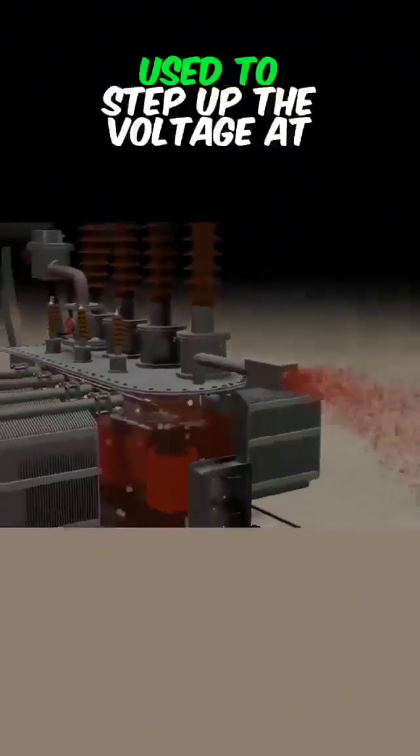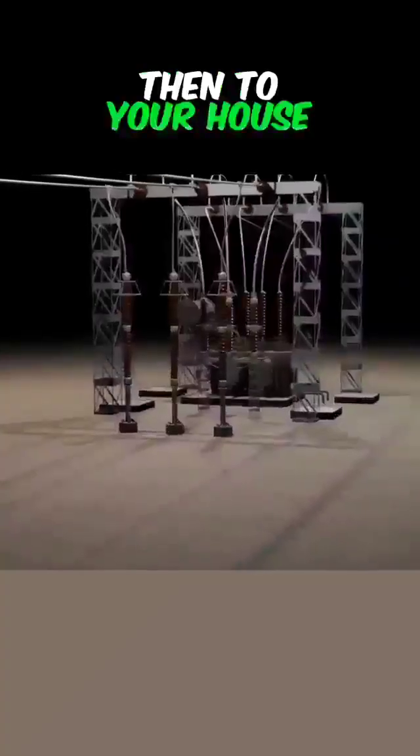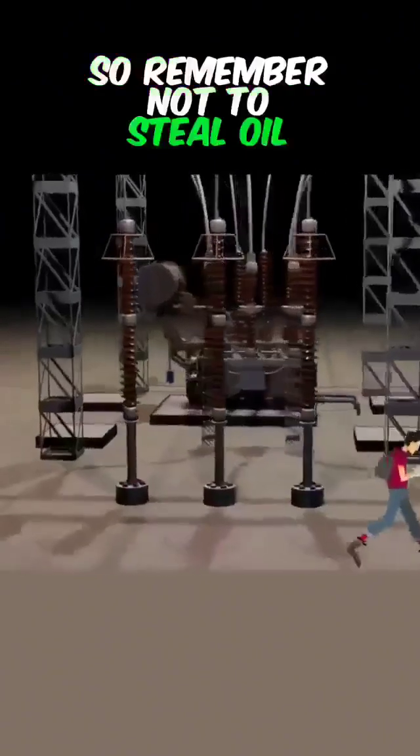Transformers are typically used to step up the voltage at power plants, then deliver it to your house. Transformers are very expensive and dangerous, so remember not to steal oil from them.